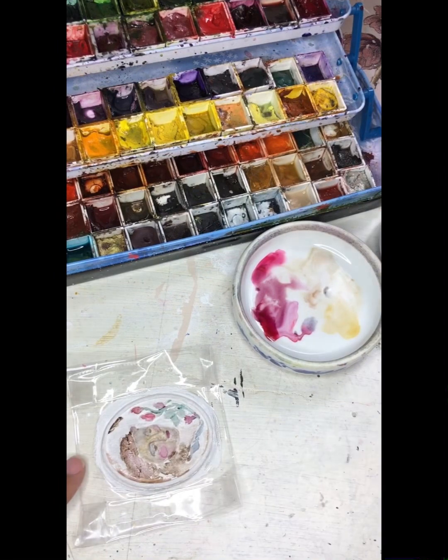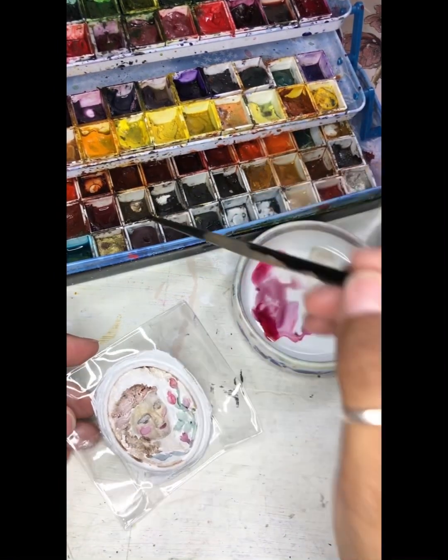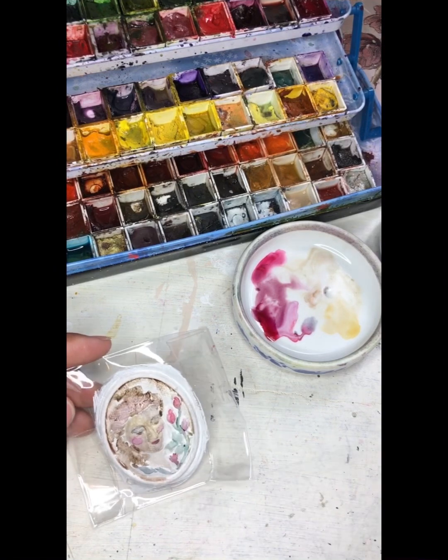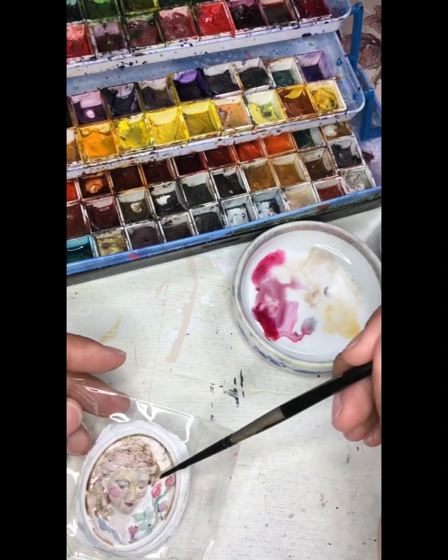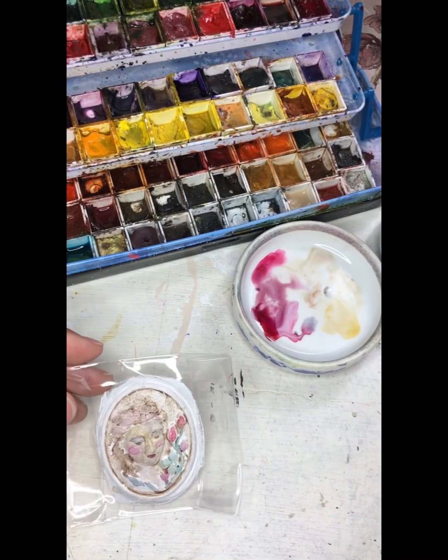There are a lot of details in the Cameo that go unnoticed if you don't add additional color, so I opted to add some very, very diluted raw umber. These are just simple washes kind of dropped into the recessed areas of the Cameo so that the rest of it begins to pop.